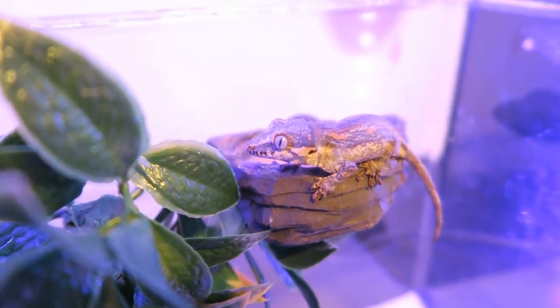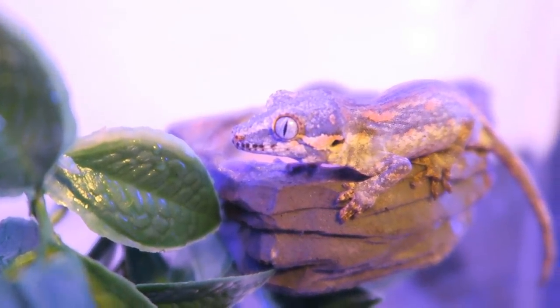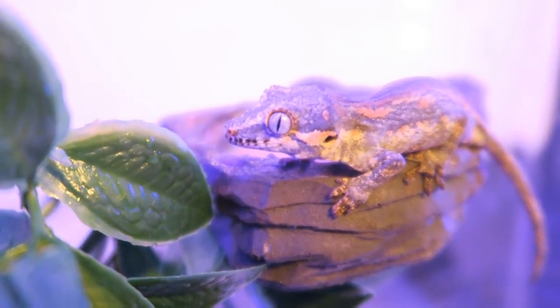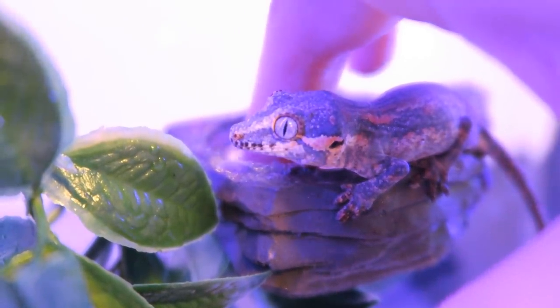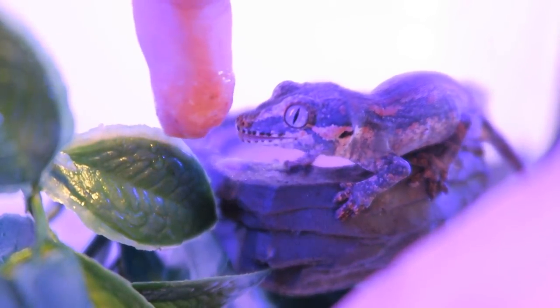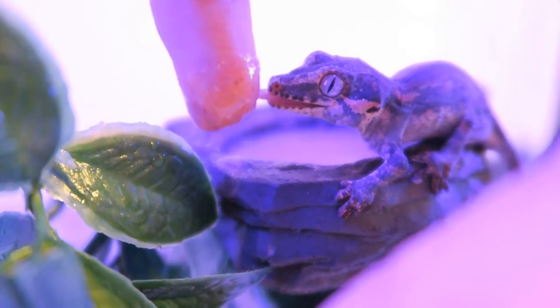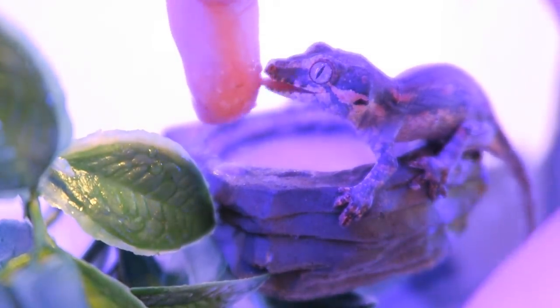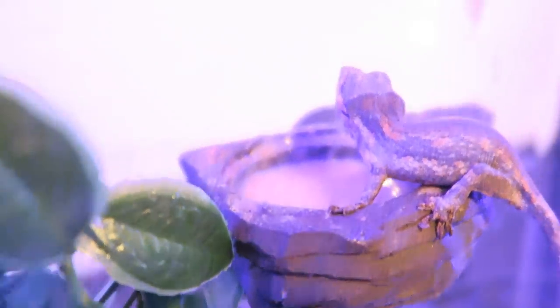If it's particularly cold where you live, remember to use a heat mat with a thermostat attached. A good temperature to keep your geckos at is around 78 degrees Fahrenheit during the day and 70 at night. Don't worry if your gecko gets a little chilly every now and then. It's not ideal — say if there's a power outage — but gargoyles and cresties can cope much better with cooler temperatures than they can with overheating. For this reason, keep them away from direct heat sources or direct light.